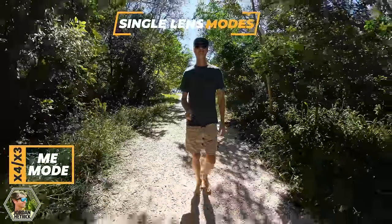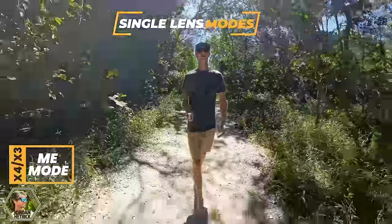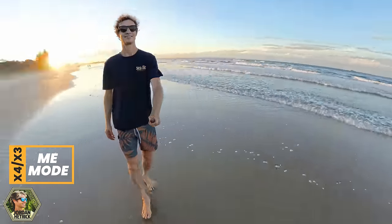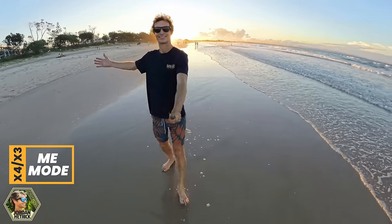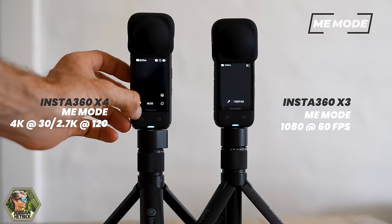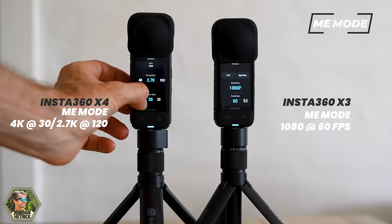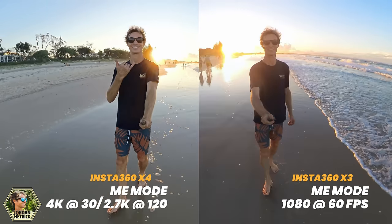The Insta360 X4 and X3 both have Me Mode, where you can extend your camera out on the end of a selfie stick and it'll erase the selfie stick out of your shots. However, it won't result in a 360 video — it'll actually result in a regular flat rectangular video with the selfie stick disappeared. It's a really fun feature if you want videos that are ready to go without reframing. On the X4 you can record Me Mode shots at 4K at 30 frames per second or at 2.7K at 120 frames per second for really slow motion. On the X3 you can record at 1080p at 60 frames per second. So it's a pretty big upgrade on that one for the X4.